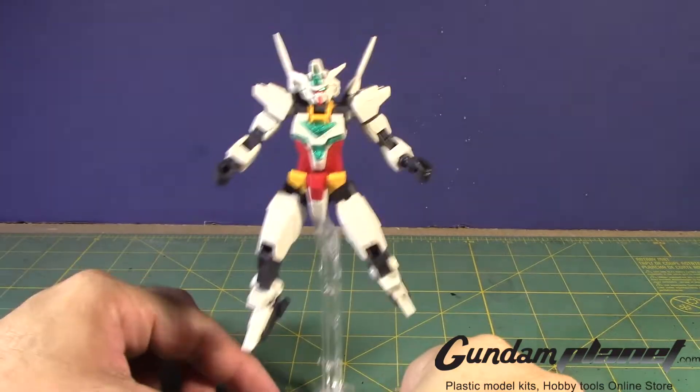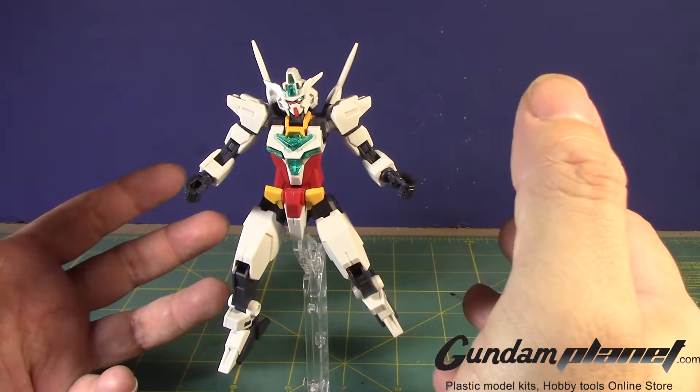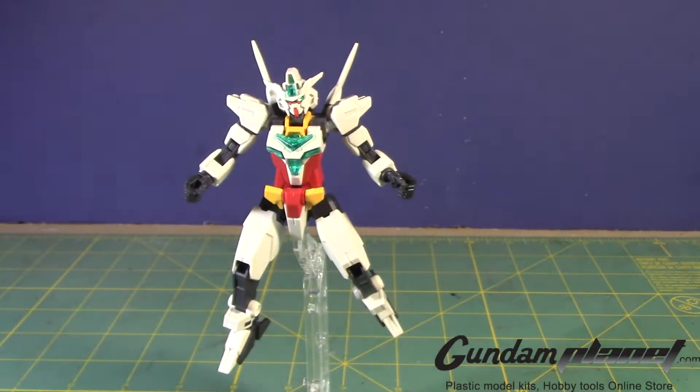This completes the Core 2. Let's now move on to the weaponry, the core flyer, and then the Uranus armor. Once we finish those, we'll do a final assembly and then begin the process of painting. Let's move on to the next part of the build.